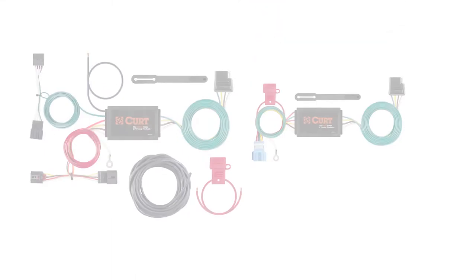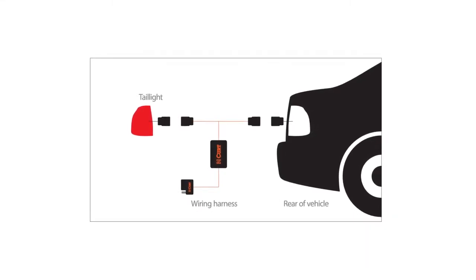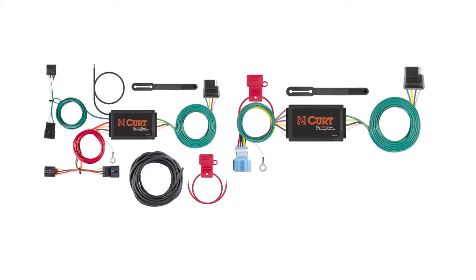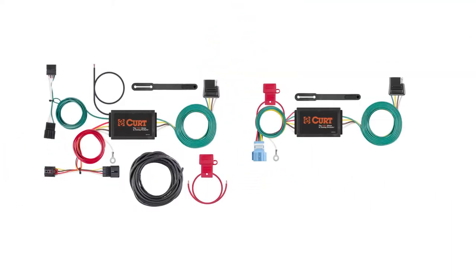A custom wiring harness uses multiple vehicle specific plugs and connects to the vehicle's electrical system through the taillights. On the other hand, a custom wiring connector uses only one vehicle specific plug. Despite their basic installation differences, custom wiring harnesses and custom wiring connectors are fairly similar.